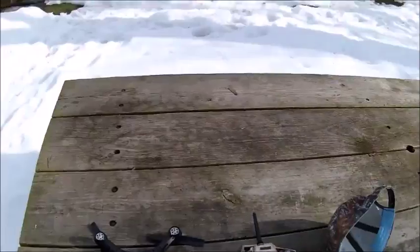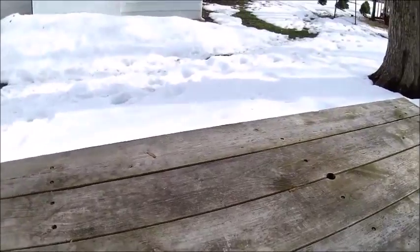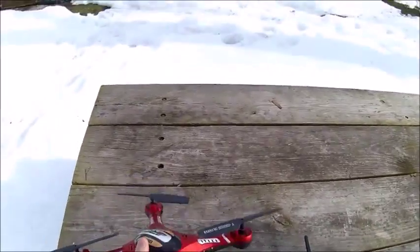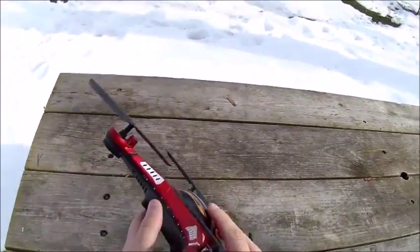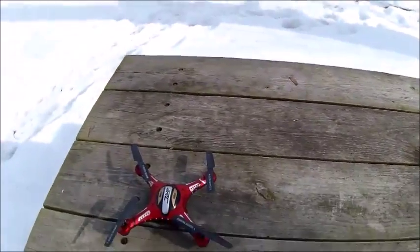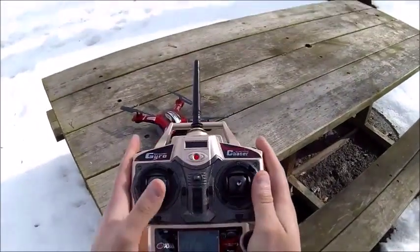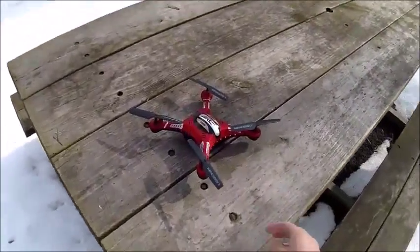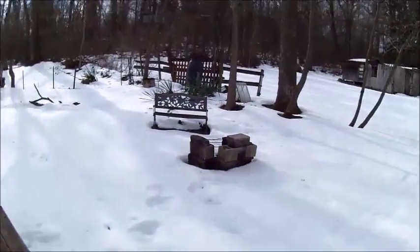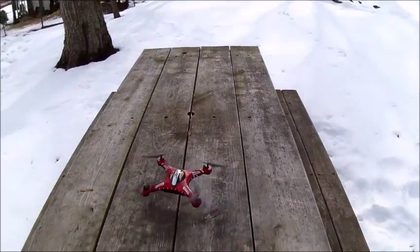Hey guys, wangertime89 here. We are testing out my Liquid Image goggles, and this is my JJRC drone. The goggles are 1080 HD so I'm very curious to see how they work out. It's a little windy out here so flying this might be a little hard.